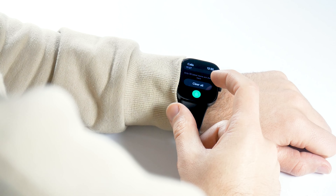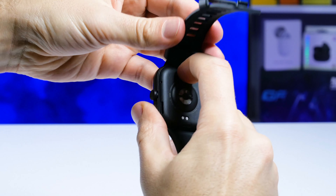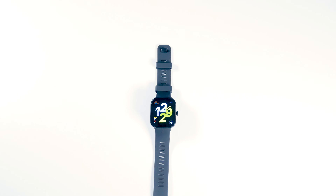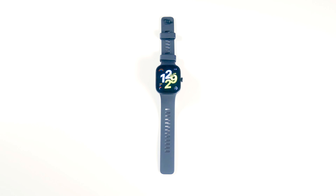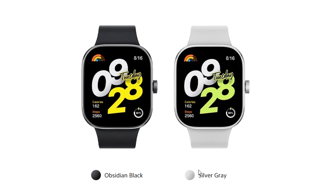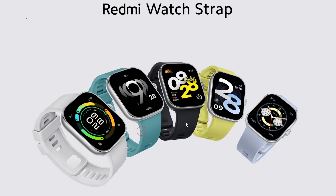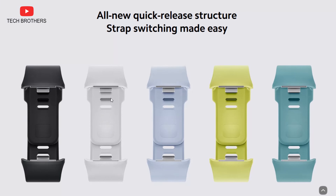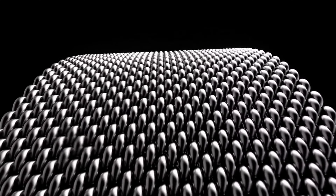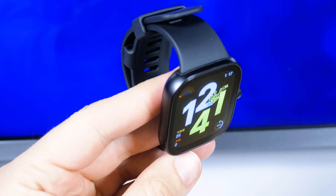The new Redmi smartwatch supports Bluetooth phone calls, which we will check out a little later. You can press buttons on the back to remove the strap. The strap is silicone and fits wrist sizes from 135 to 205mm. The Redmi Watch 4 is available in two colors — Obsidian Black and Silver Grey. The grey version has a silver dial and strap, and I expect straps in other colors and materials will become available.